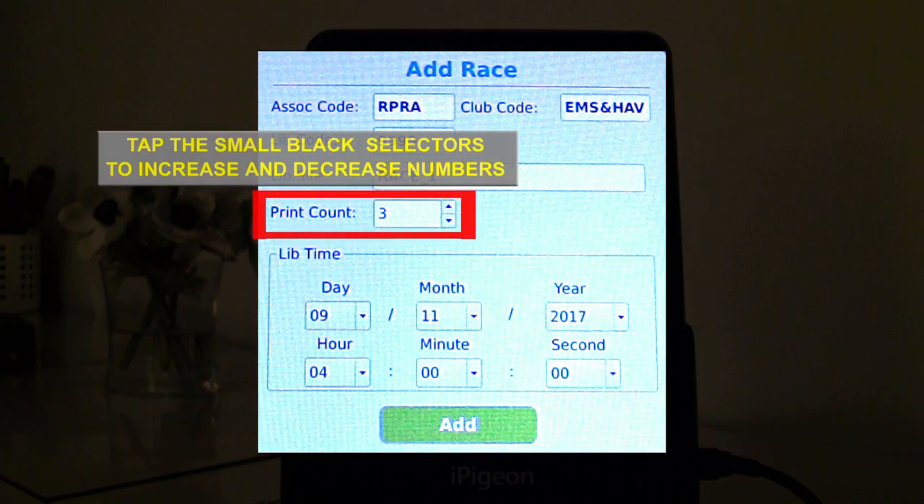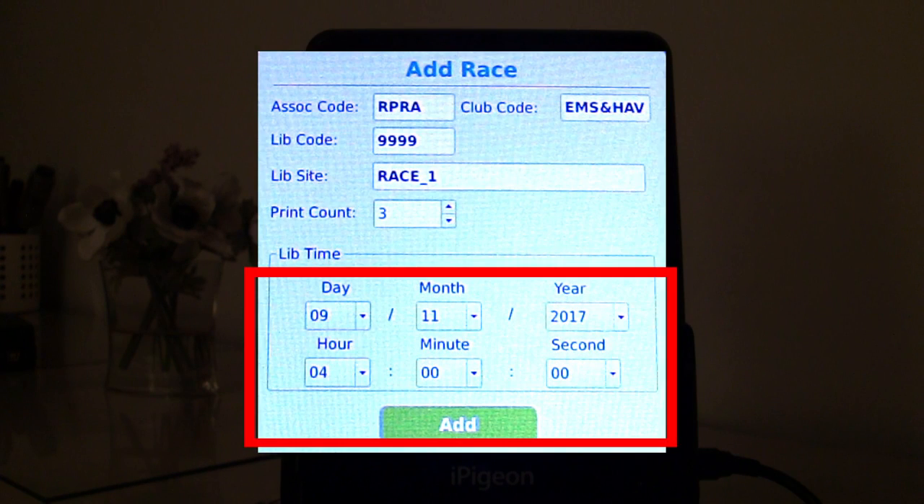The printout can be set to the number of race entry basketed list printouts required. The default lib time details is set to the next day date after basketing, which in this case is the ninth, because we were adding this race point on the eighth, but again it can be changed as we show here.